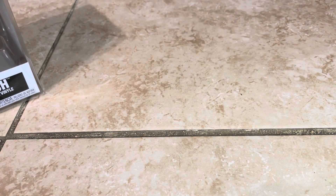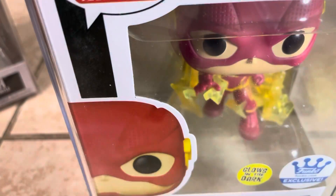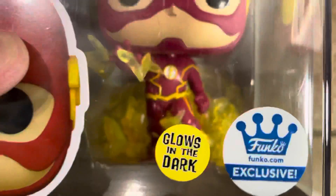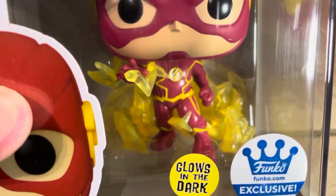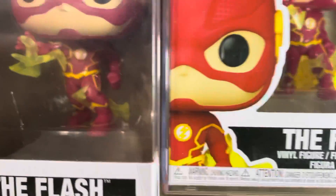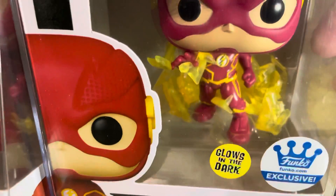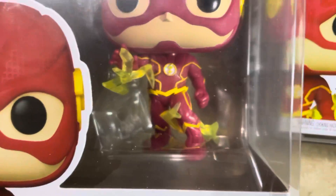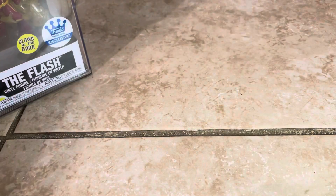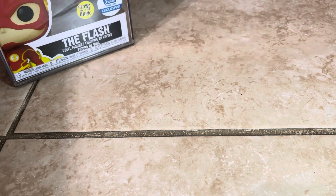I also got a Funko.com exclusive glow-in-the-dark Flash. The only difference between this Flash and the other Flash is the thunder background — this one does not have the thunder background, while the other one does. So you guys can see how different they are — glow-in-the-dark Funko.com exclusive.